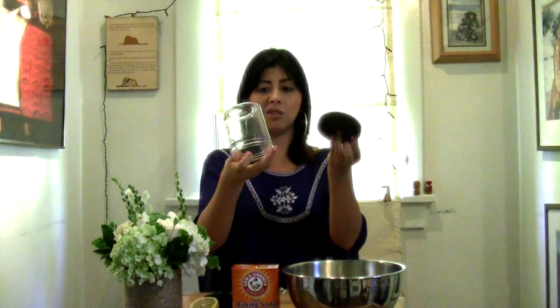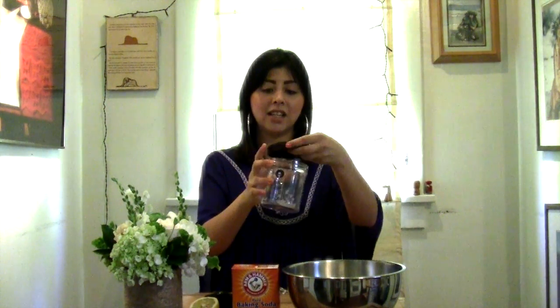Hey guys, welcome back. I'm going to be showing you today how to do an at-home surface scrub for your house — your kitchen sinks, bathroom sinks, the toilet, the counters, etc. It's super easy. All you need is a bowl, a little whisk, half a cup of white distilled vinegar, baking soda, half a lemon, and a container to put it in afterwards. I just use this ice cream container that has a nice little seal to it. Let's go ahead and get started.